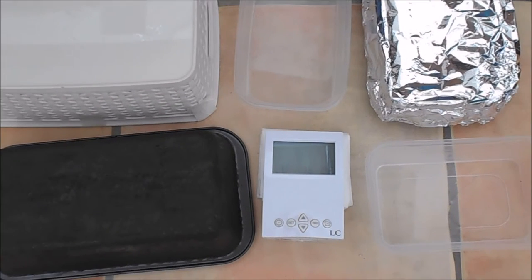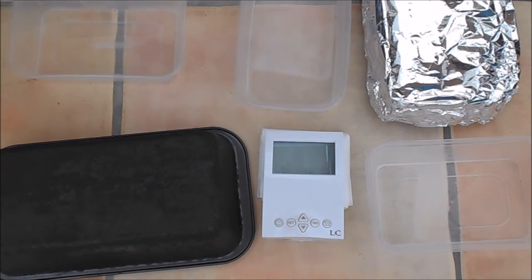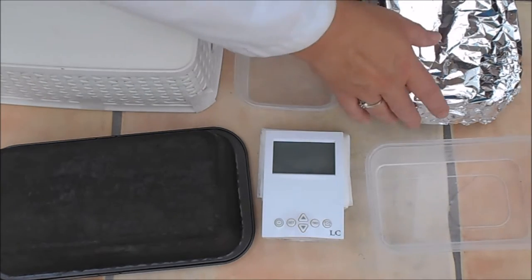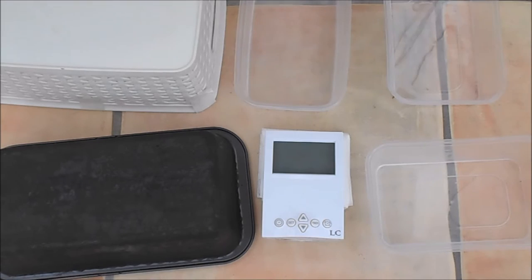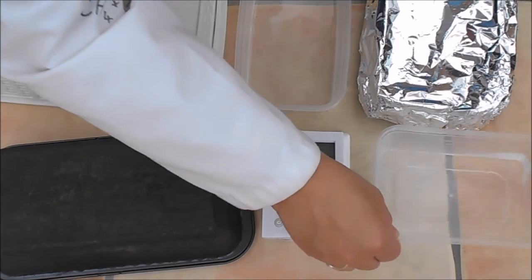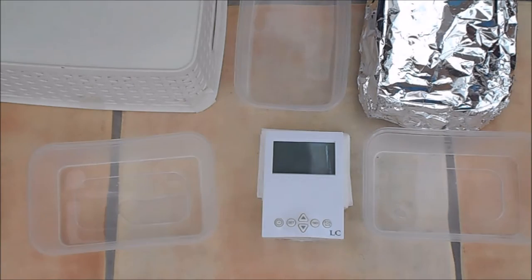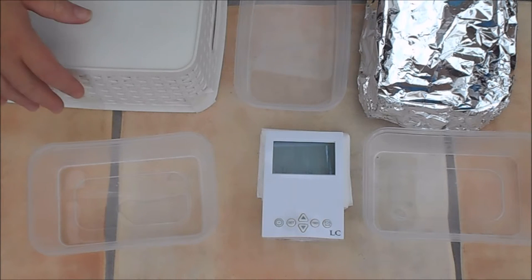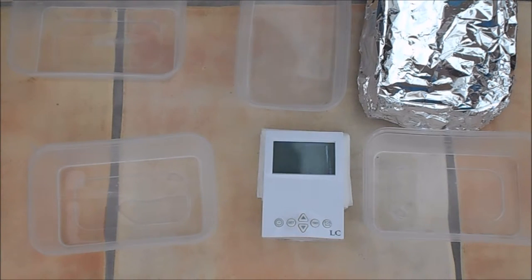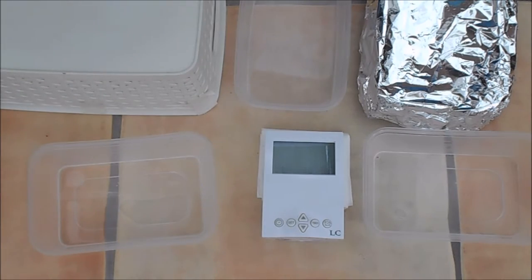At one hour fifteen, we have got a small transparent ice slug, we have got a larger transparent ice slug, we have got a pool of water, and a very small transparent ice slug. It's a toss-up between these two as to which one is going to win.